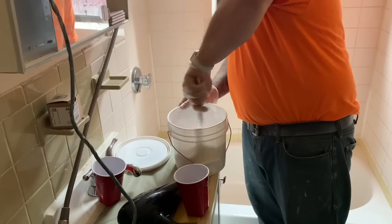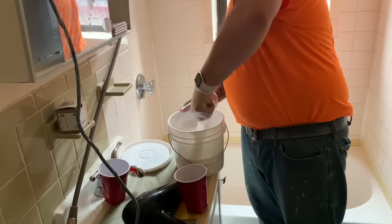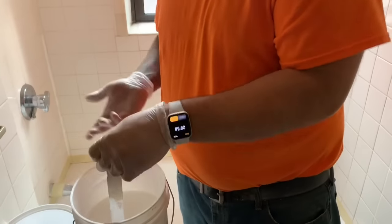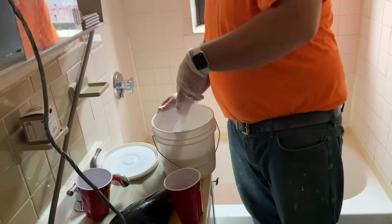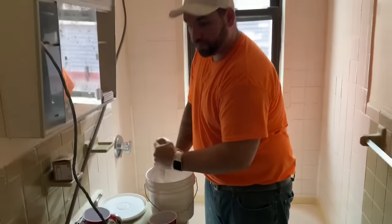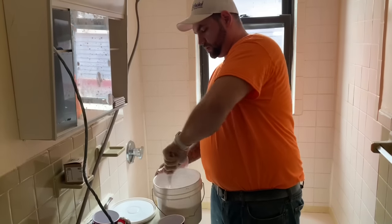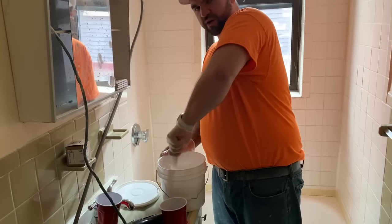It won't be quite as clumpy and pasty once the activator has had time to seep into the piece. I like to use my stopwatch on my Apple Watch — it just gives me a little bit of bearing so I know how long I've been at it. Because once you pour the activator into the material you're on the clock. You have about an hour to an hour and a half to get everything mixed and applied. So I'm just going to stir away at this for another 5 to 10 minutes or so.